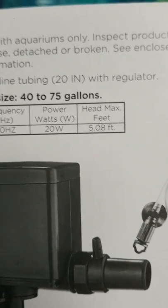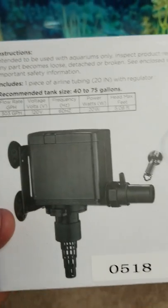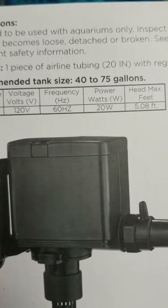The head max feet is 5.8 foot. A four-foot tank is 60 gallons and you know, four feet long.